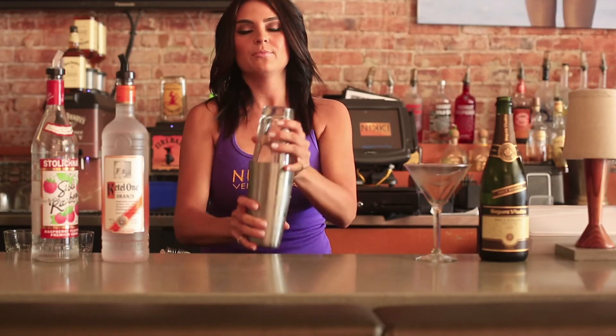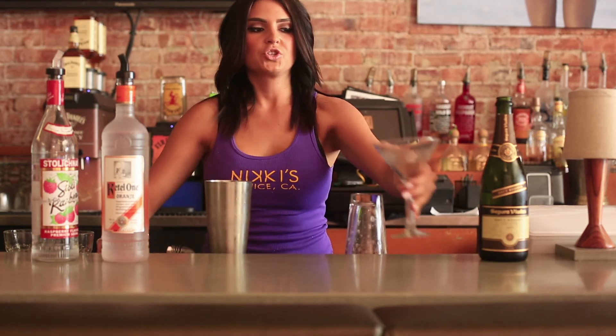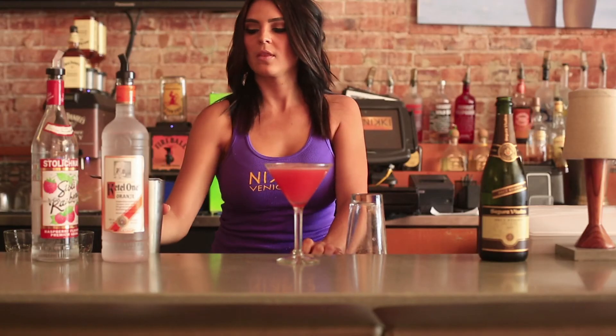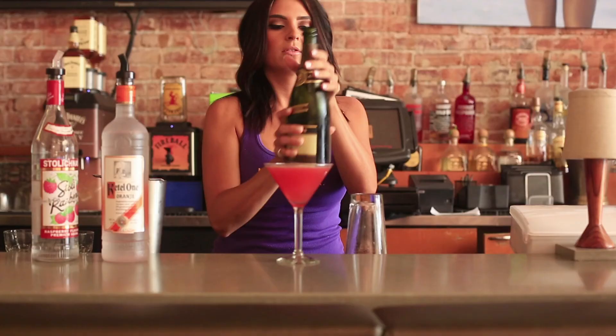Shake it up in your shaker tin. Strain it into your martini glass. Add a champagne float. And that is your Victoria's Secret.